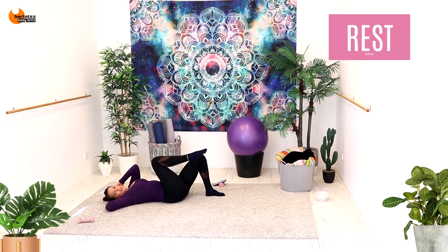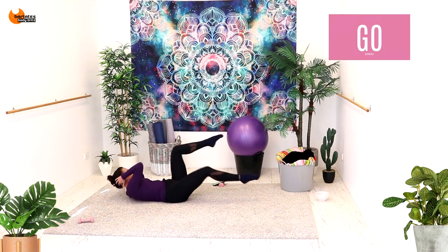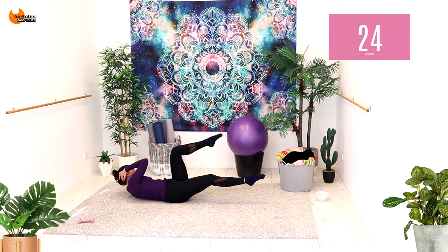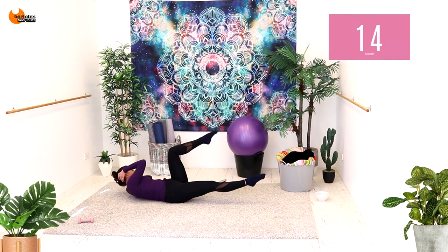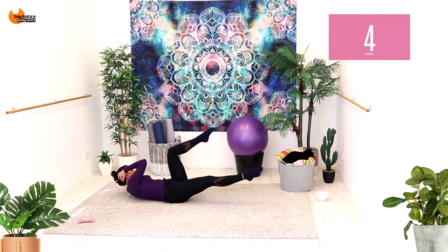Now we're going to do that pull in and then a double on this side. Three, two, one. One pull in and then a double pulse, one pull in and a double pulse. In and pulse, in and pulse. Keep breathing. In, pulse, pulse, in, pulse, pulse. We're on our front to do a superman next — that will be our last exercise, people. So I really need you to give me your all. Finish strong with me. In, pulse, pulse.